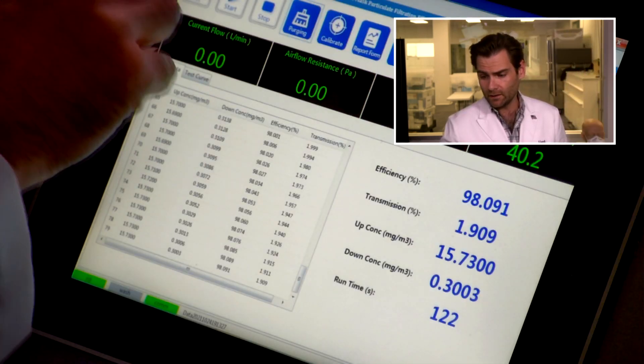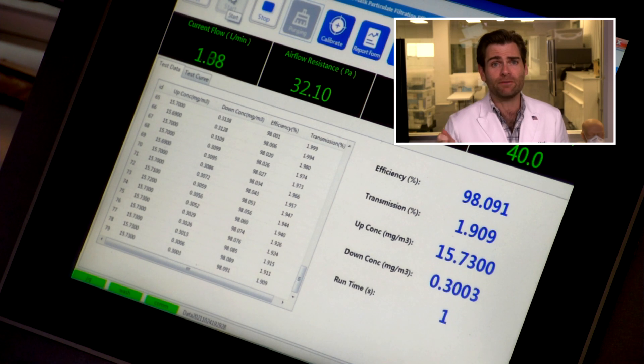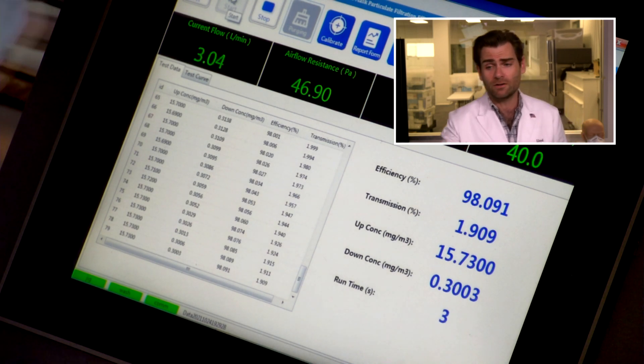Okay, let her rip. This is a PFE machine — particulate filtration efficiency machine. We are doing the NIOSH-style N95 test here today. We're not doing this setup exactly like NIOSH would, but we are using NaCl, shooting that through the mask and seeing how much it catches on this machine.